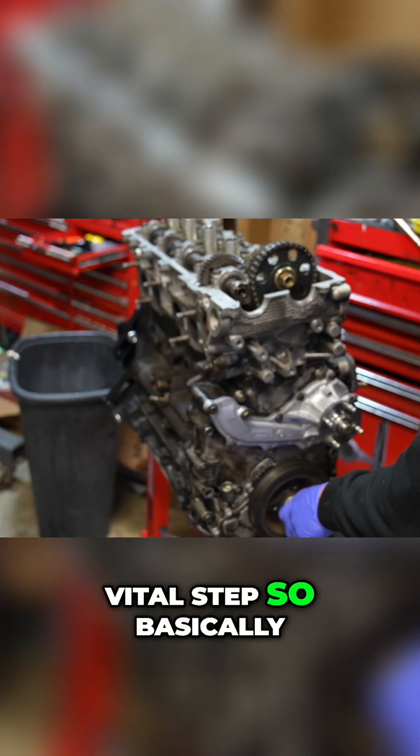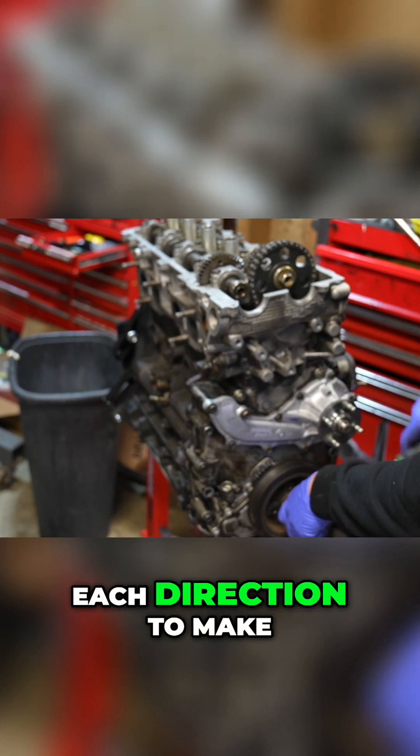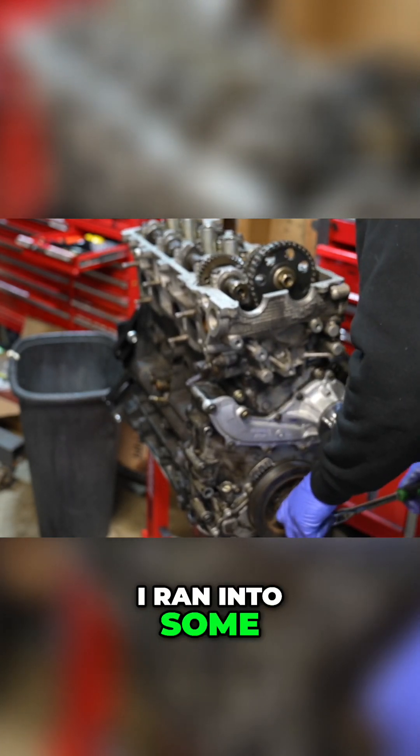This is an absolutely vital step — we're going to turn the engine over at least 10 times in each direction to make sure no pistons are hitting valves. I ran into some serious problems coming up ahead.